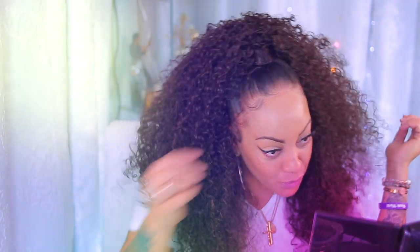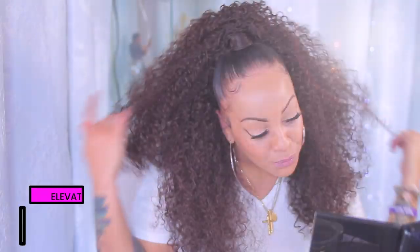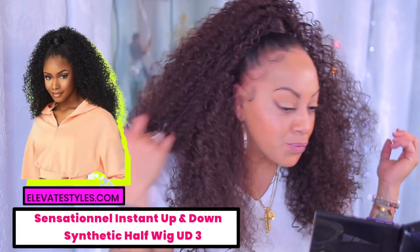Hey, with the glow? Ooh, girl, you already know. What's up, you guys? What's up, divas? What's up, divos? It's your girl back for another video.